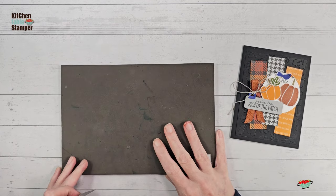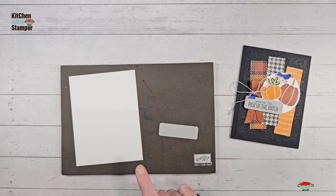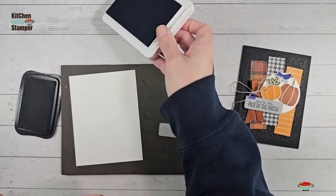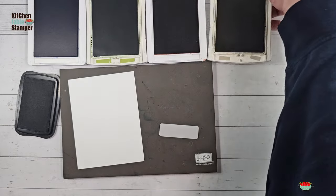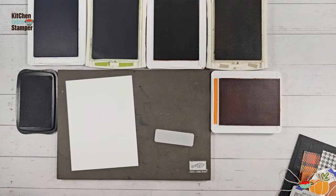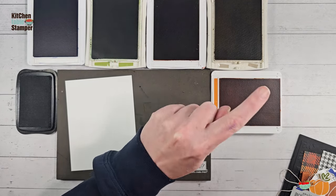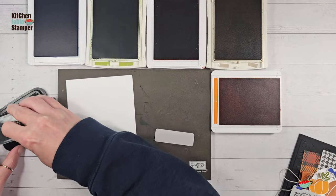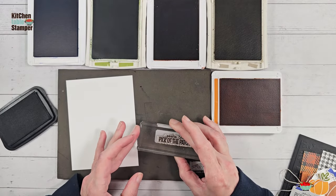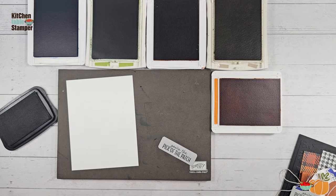Pick of the Patch is photopolymer, so we need our stamp and pierce mat. We also have the tag and the inside liner for the card — that's basic white, four by five and a quarter. My stamp pads are Memento Tuxedo Black, Starry Sky, Old Olive, Copper Clay, Crumb Cake, and Pumpkin Pie. We're going to start with our sentiments — I'm going to do 'You're the Pick of the Patch' in Tuxedo Black on the little rectangle tag.